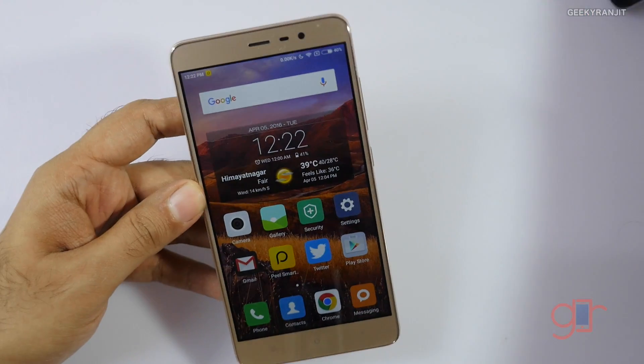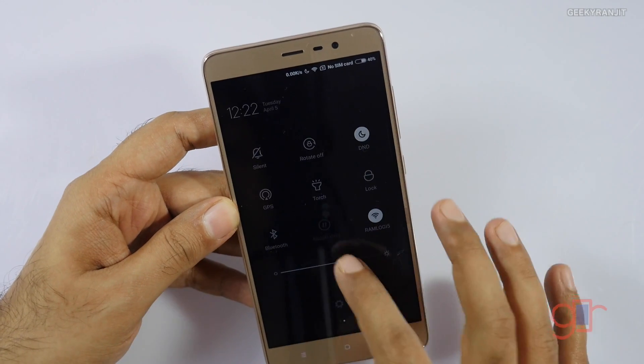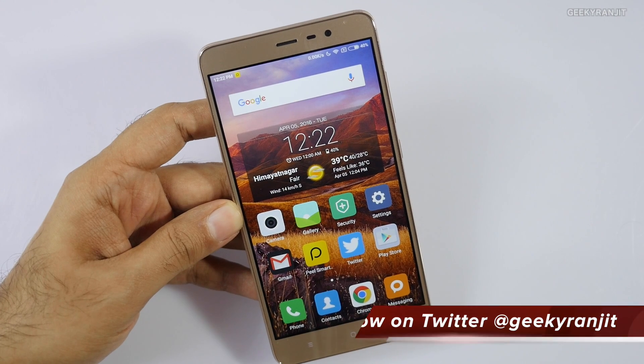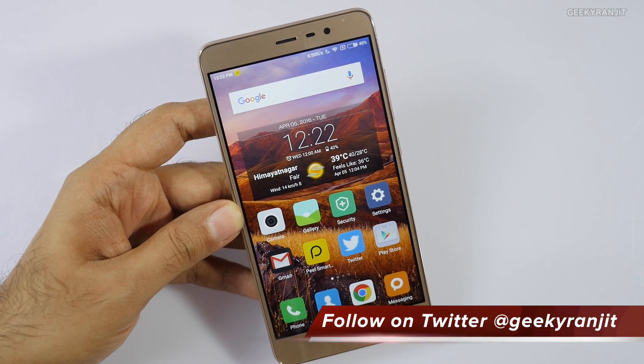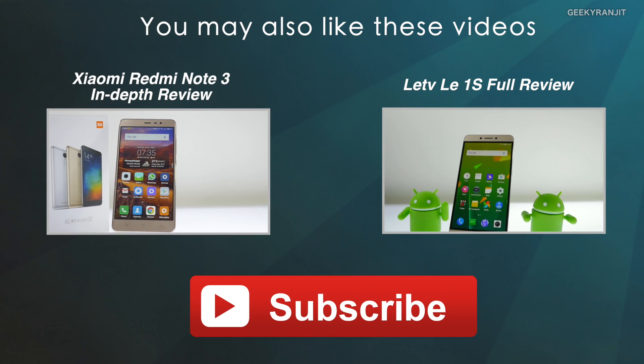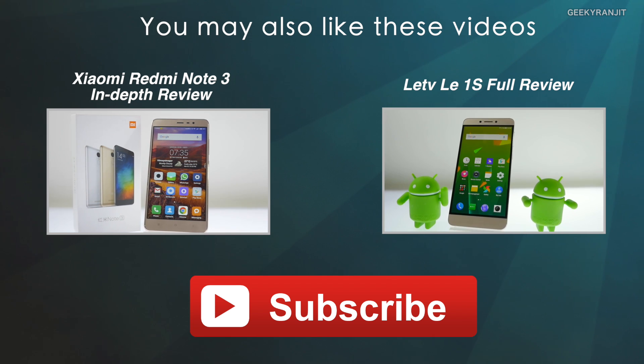It should come out on the retail unit after the next update — I'm hoping so because it's been working perfectly fine on this beta ROM that I'm running on the review unit. I hope this video was helpful. If it was, I'd appreciate a like, and I've also posted the in-depth review of the Redmi Note 3. Thanks for watching — this is Ranjit and I hope to see you in my next video.